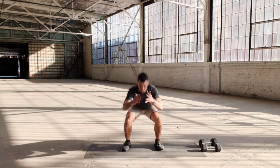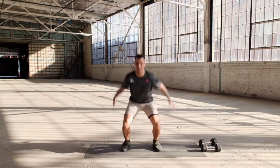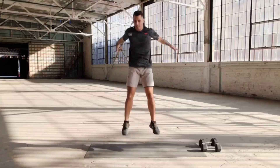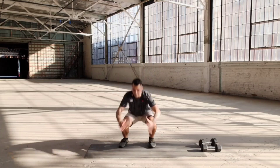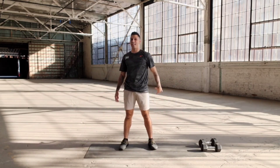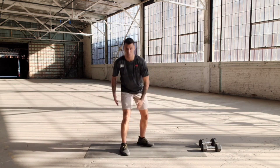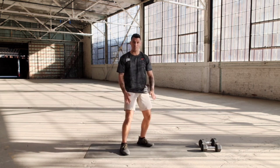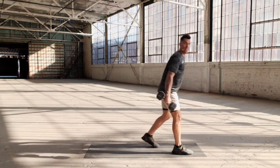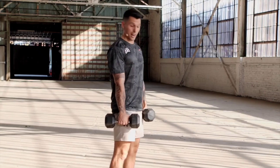Drop down. Let's go — one, two, three, four, five, six, seven, eight, nine, ten. One more set. Now for this super set, focus is hamstrings for the deadlifts, quadriceps for the squat jump. So it's a full body movement — working the back and the front of your legs.